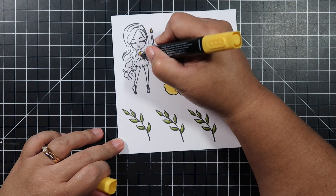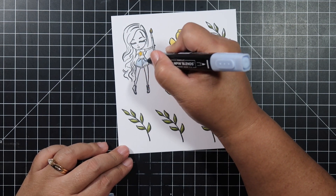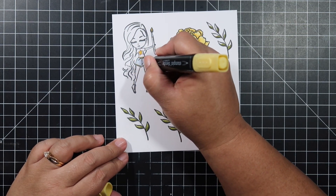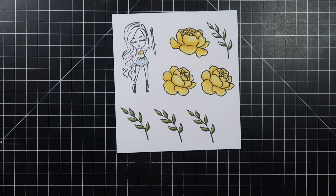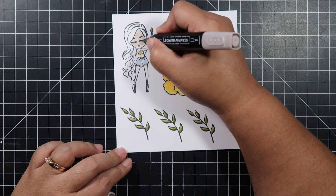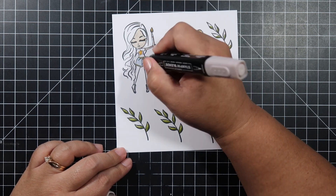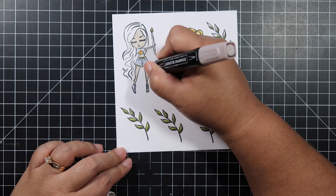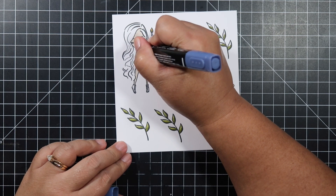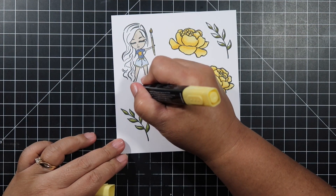I actually bought these when I started getting into alcohol marker coloring. At first the Copic markers did overwhelm me, but then I started getting them little by little. Now I'm used to coloring with them, but sometimes it's just nice to go back and use these markers because they're the ones that kind of taught me how to color with alcohol markers.